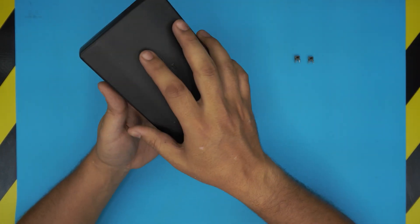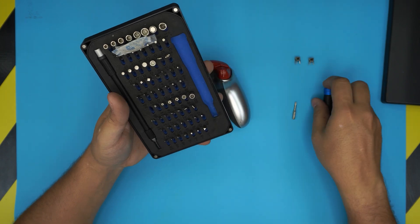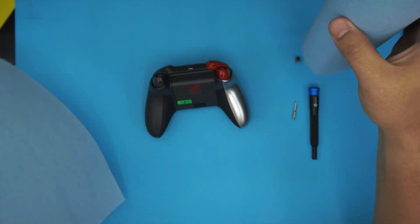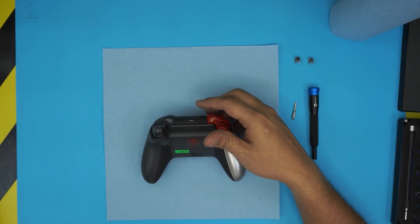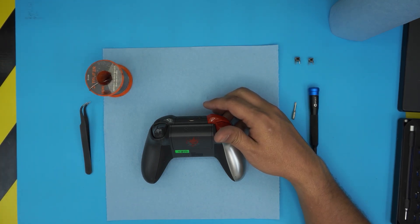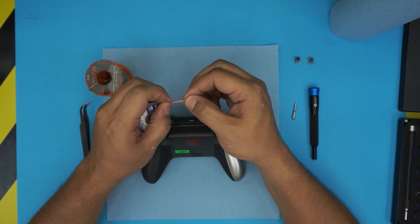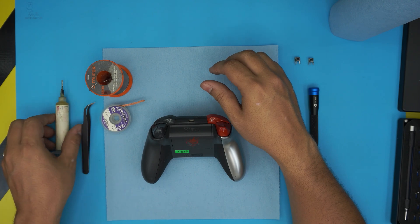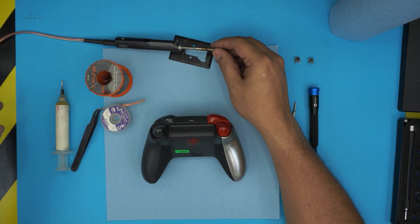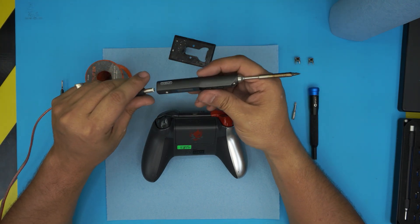Before we start, you need a screwdriver set. We're going to be using the iFixit screwdriver set, and the Torx number nine from this set. The other tools you will need: a workshop towel — I'll leave the link in the description — tweezers, a soldering iron, soldering wire or a wick, flux, and a soldering station. I use a TS100 — it's a really small, handy soldering iron you can take anywhere.